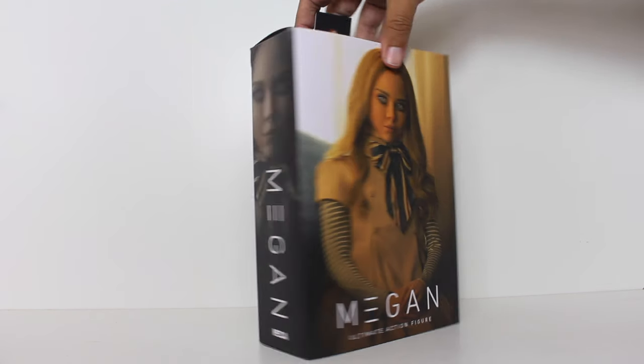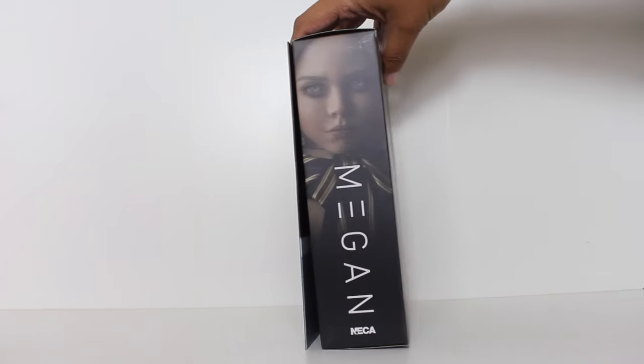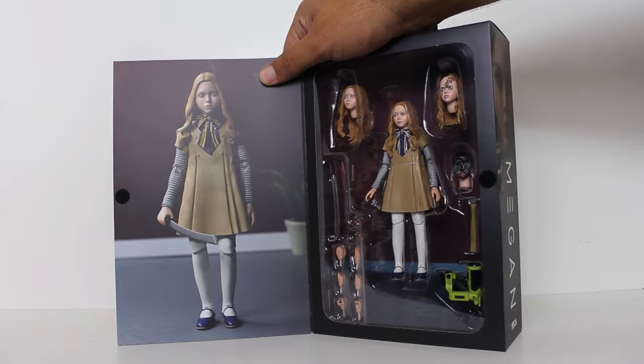Hey, this is John Carlos, and I'm here with a look at the NECA ultimate action figure of Megan from the movie Megan. This is a regular release, but it is getting an early release at Target as part of their Fall Geek Out.